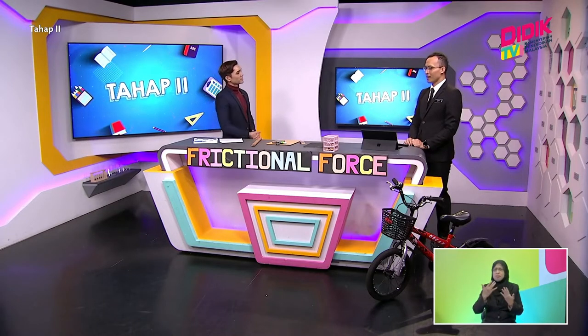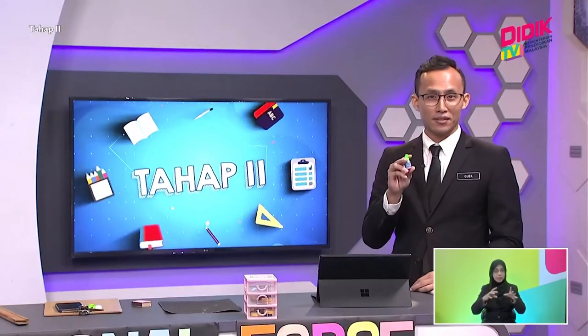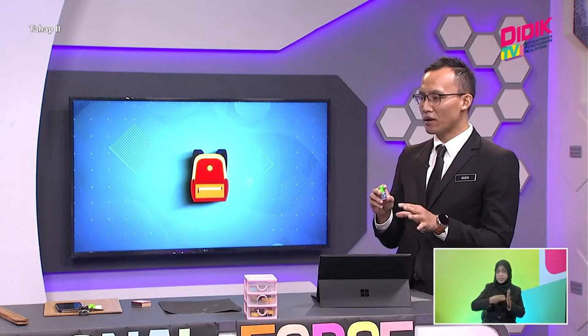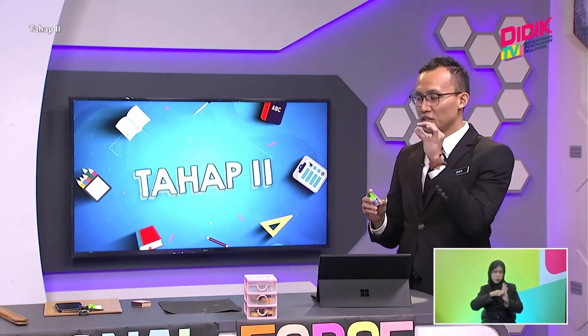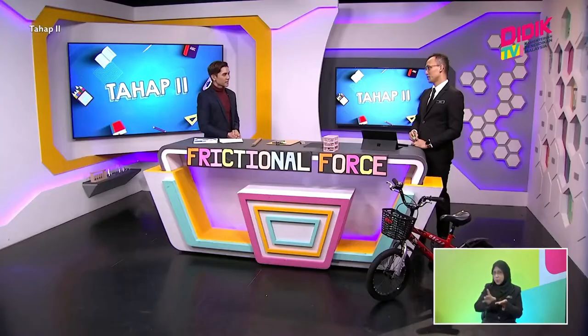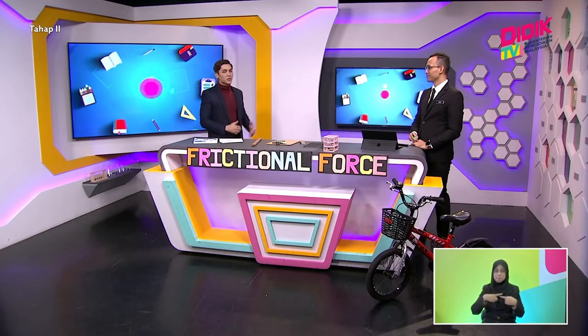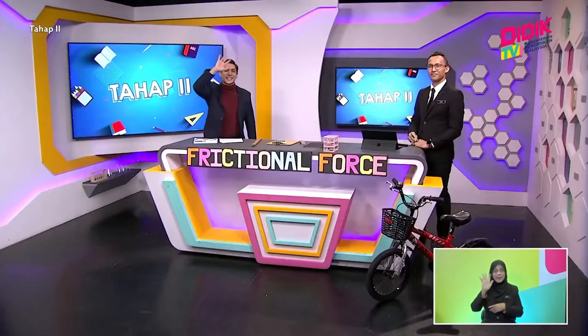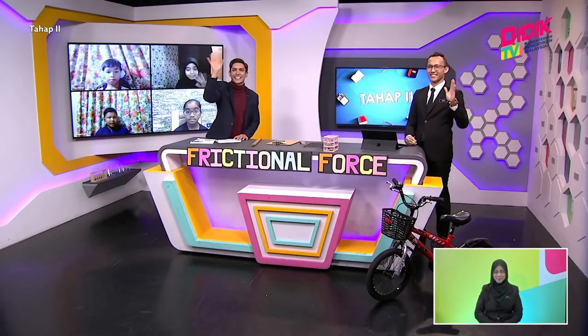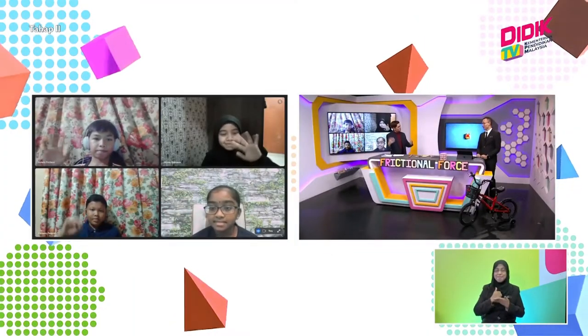This magic powder is actually called talcum powder. The talcum powder reduces the friction between the chip and the board, therefore it can move further. Very interesting. Before we go deeper into this topic, we have four pupils joining us online. Hello everyone, can you wave at us? There they are, they're looking very excited.